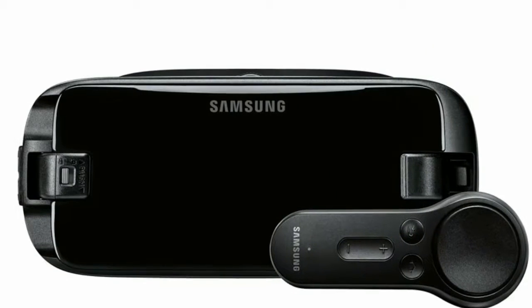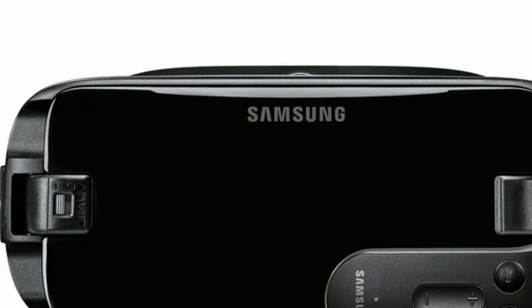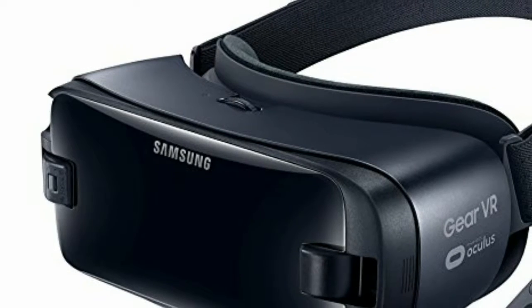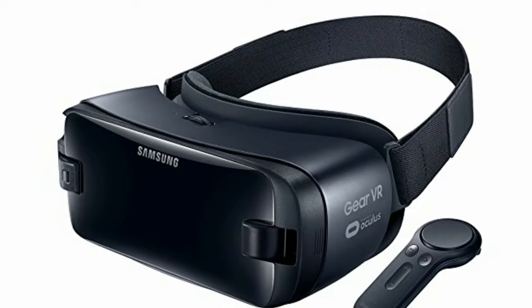On its back there's a single trigger, which is nice to have for the inevitable onslaught of first-person shooters. There are a handful of games that offer controller compatibility, and they work in a manner that you'd expect if you have played anything on Google's Daydream headset or even the Nintendo Wii. You can aim the controller around in the virtual reality world to select, shoot, or pick up objects.